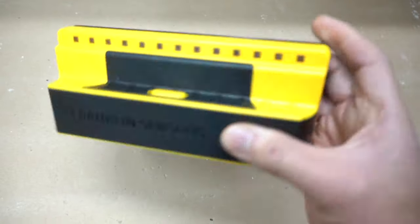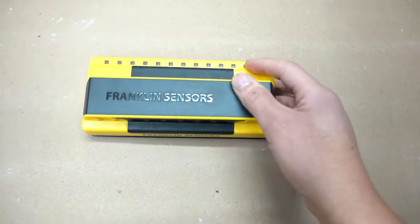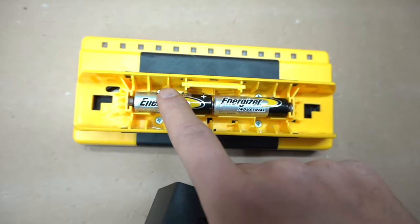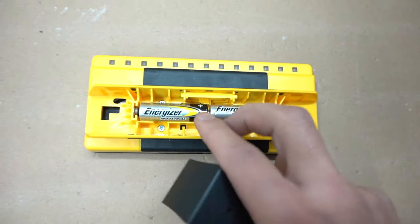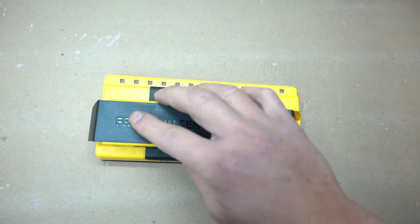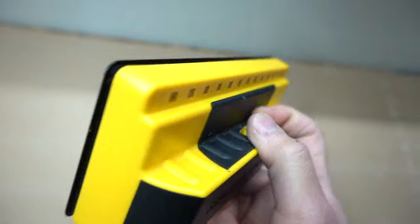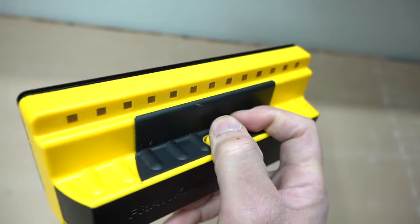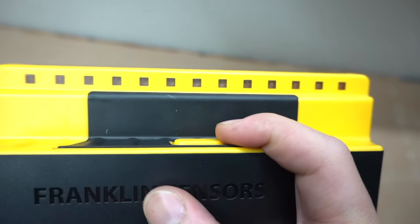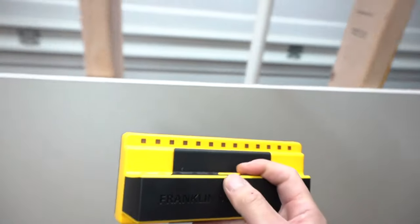This next stud finder we're going to try out is the Franklin sensor stud finder. I recently just got this one and I want to try it out. You can easily access the battery through this slot, and it takes two AA batteries. AA batteries are a lot easier to find than 9-volt batteries — so that's a good feature. It just snaps back in place. What I like about this is that it looks very simple and easy to use — just a press of a button — and it has measurements and LED lights at the top. Let's put this to the test and see how well it performs finding studs.